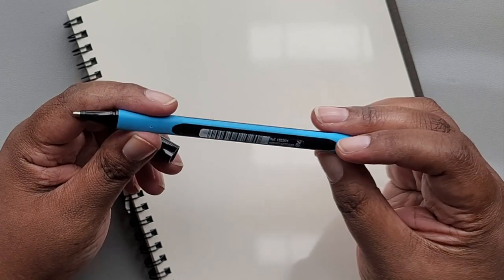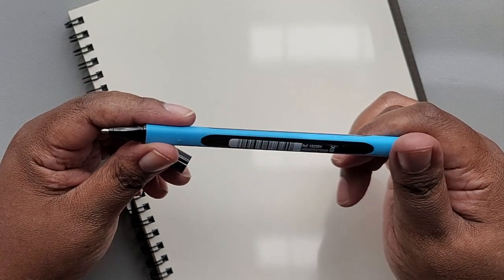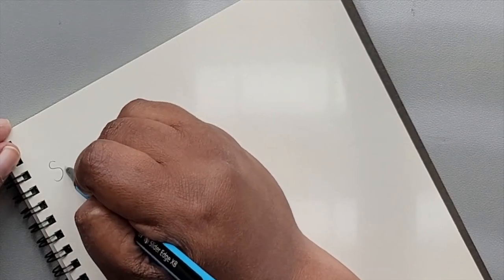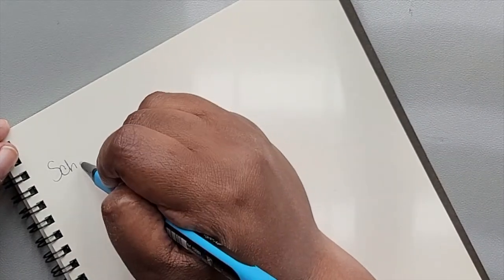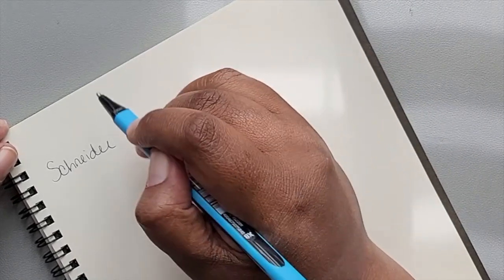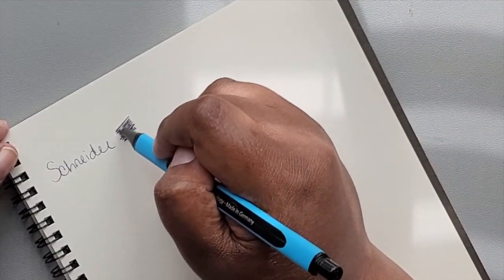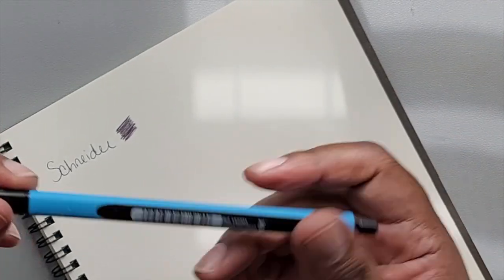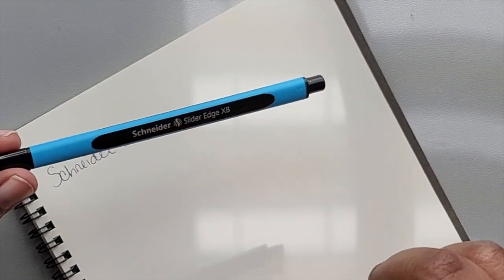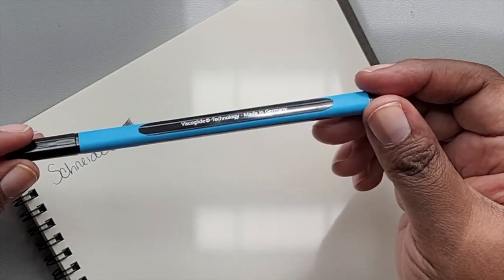These little stickers are threatening to come off the sides, and there's no color name or anything, so we're just gonna swatch them by name. Schneider — oh, that is smooth! That's actually a pretty smooth pen, especially straight out the gate. Usually when you get ballpoint pens you have to do a little scratchy scratchy first to get them going, but that was smooth right from the beginning.